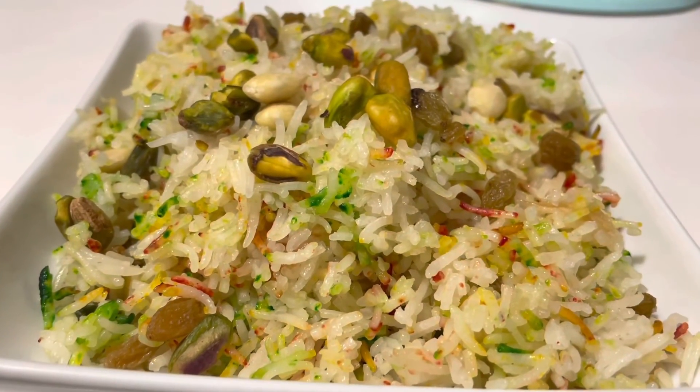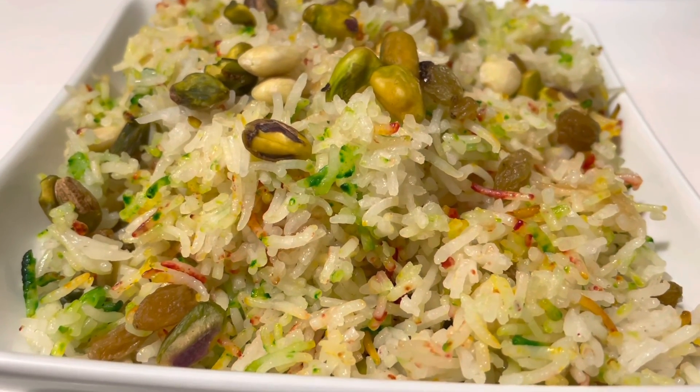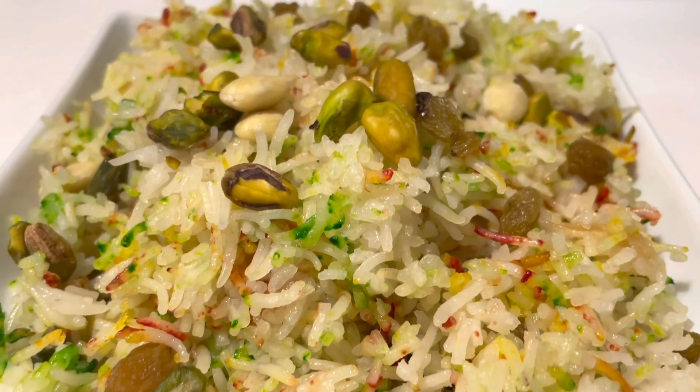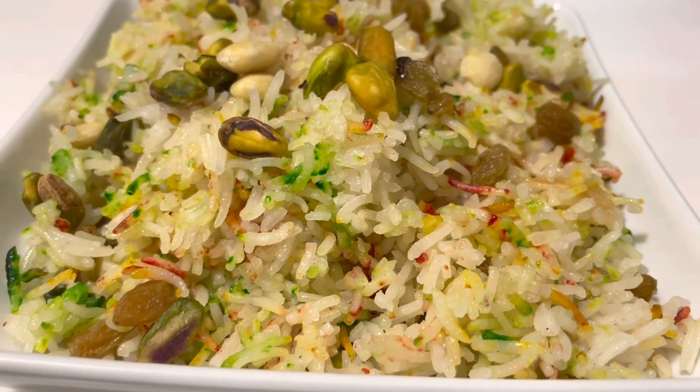Alhamdulillah, multi-color rice is ready. I know everyone loves this rice. Share the recipe with your family and friends. Please subscribe to my channel, My Food Cart, and follow me on Instagram. Allah Hafiz.